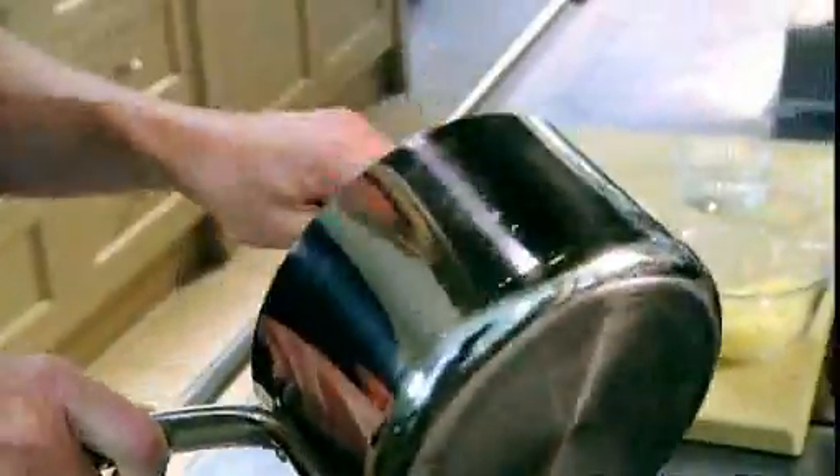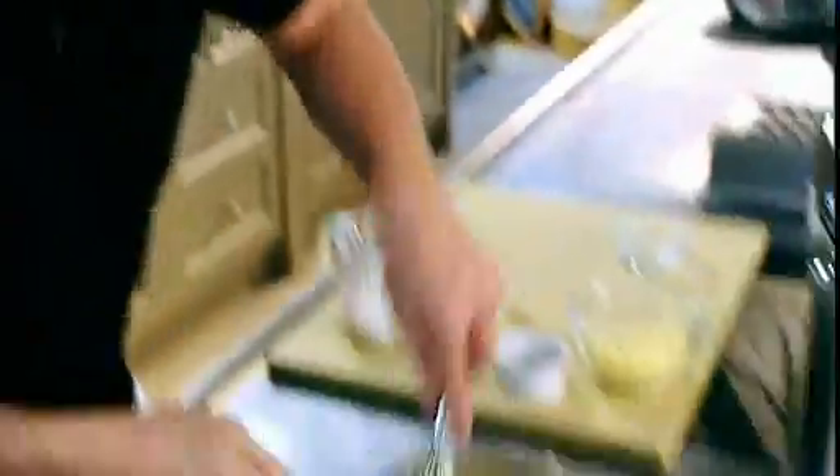And check for lumps. Just falling through the whisk like that — lump free. Nice, creamy texture.